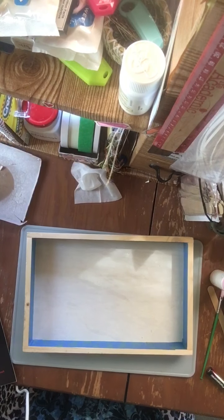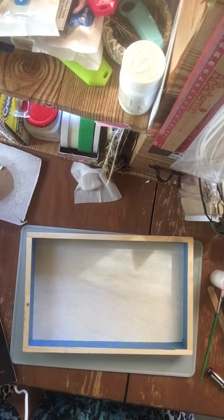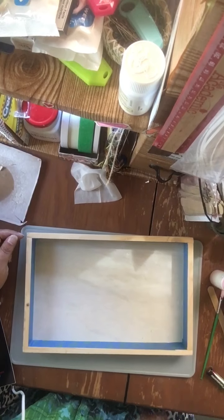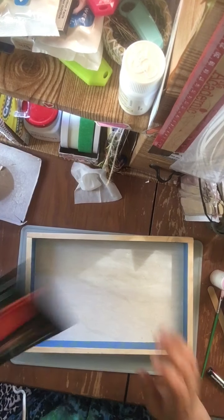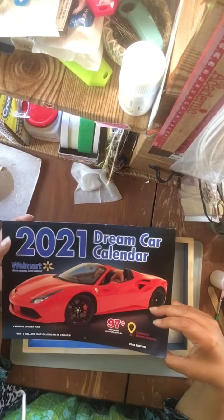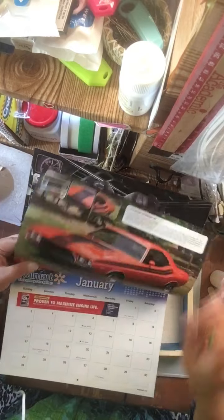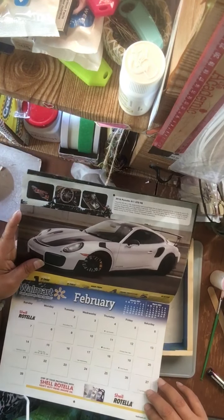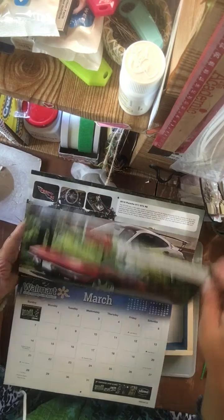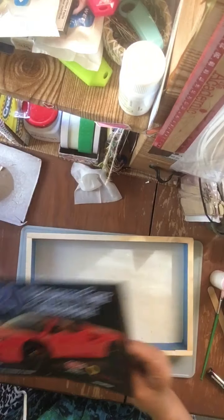I think we'll just keep the wood color for the project. And what am I going to Mod Podge on? I'm just happy to find the 2021 Walmart calendar — it has a bunch of cars. And I've used some of these on other projects. So I'm just going to pick a car and cut it out and it's going to go on the inside.